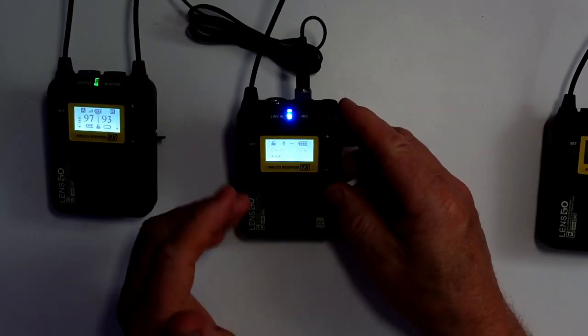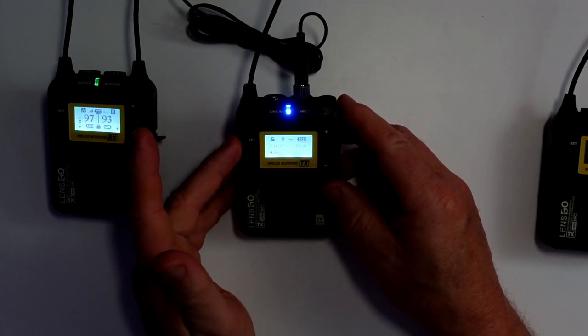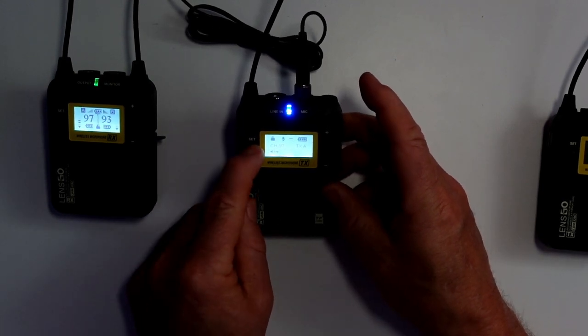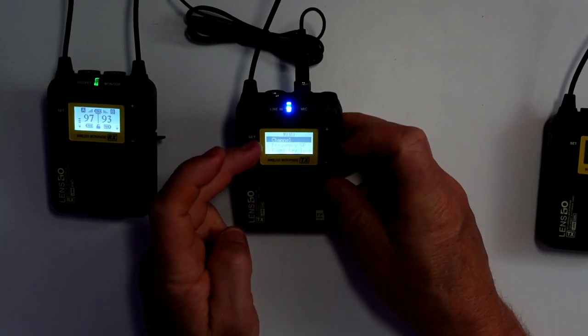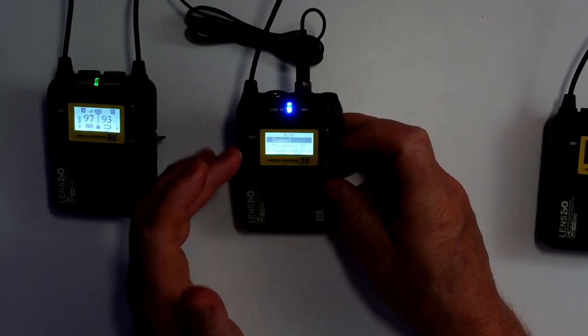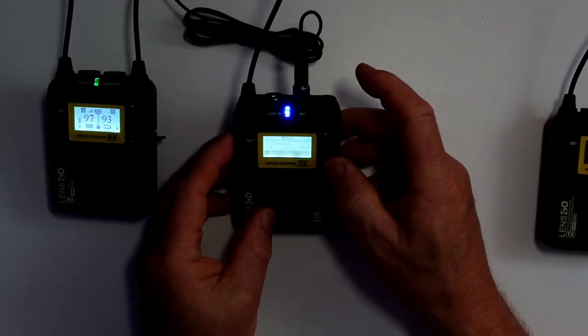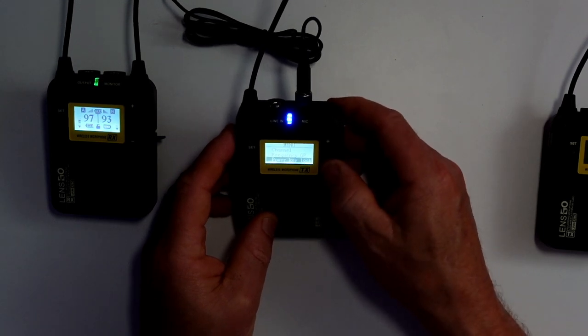So let's now look at one of the transmitters — they have a couple of different controls. You get into the menu by clicking and holding. I found mine was already set up when I got it for channel and frequency. If you're worried about someone turning the power off, you can lock that out.